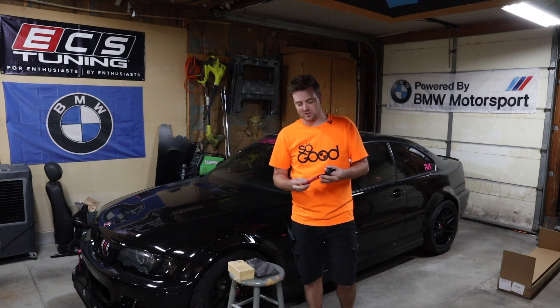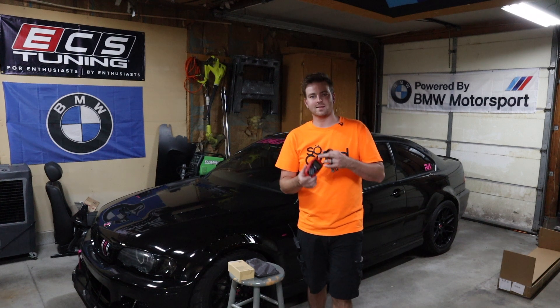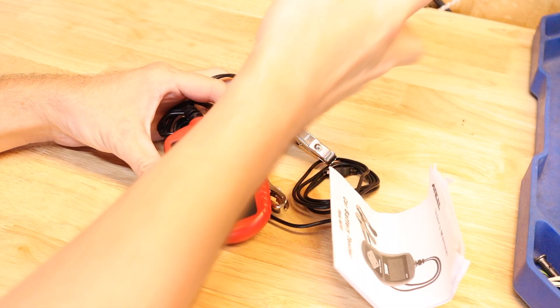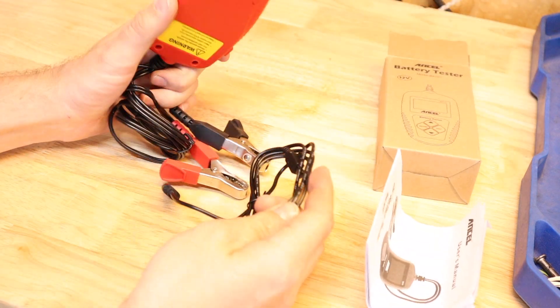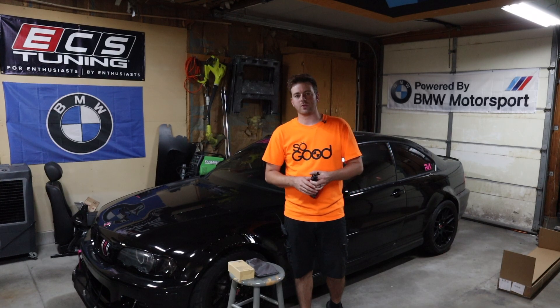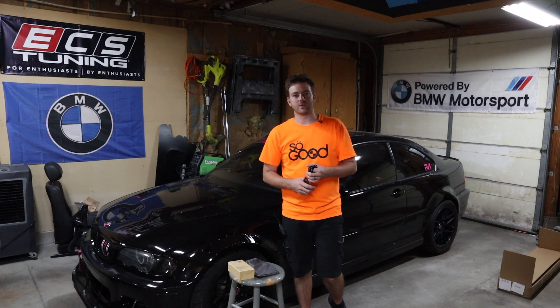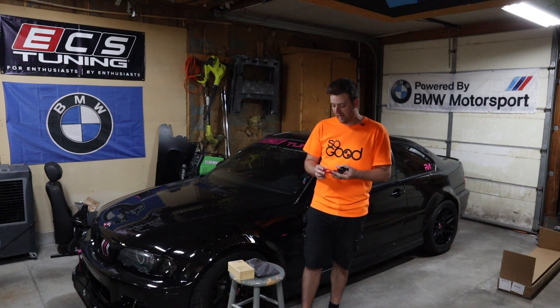Hey everybody and welcome back to Tenza Motorsports! Today we're going to be doing some more Ansell product reviews. We did the battery tester a few weeks ago, and today we'll be doing an OBD2 scan tool. Before we get into that, make sure you are subscribed to the channel and like if you enjoy this type of content. Also make sure to follow us on Instagram at tenza_motorsports where we do giveaways — all you have to do is be following us, as we pull our winners from our follow list.